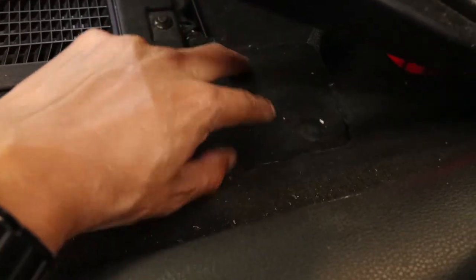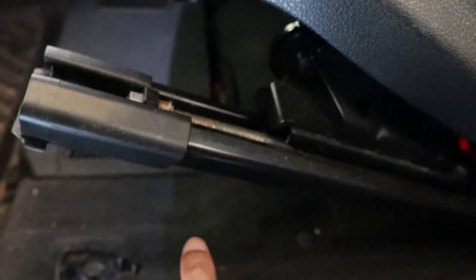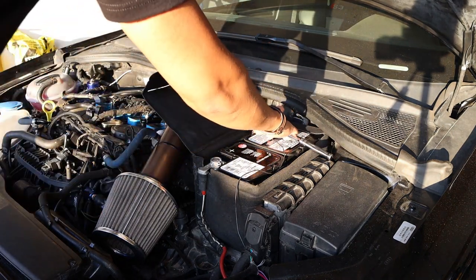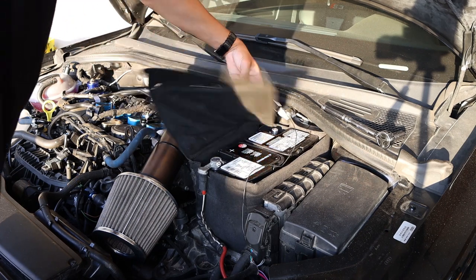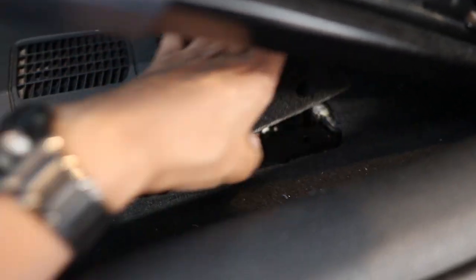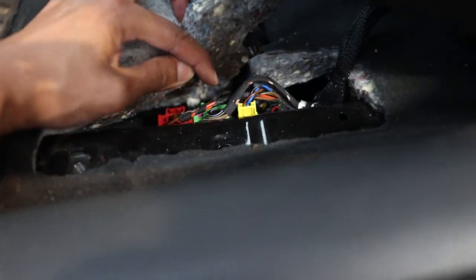The seat can flip up, giving us access to the wiring underneath the carpet. But before we do that, we're going to disconnect the battery first. If you remove the seat and all the wiring while the power is still on, the ECU is going to sense something is wrong and trigger fault codes — so we want to avoid that. Just flip up the battery cover and disconnect the negative terminal using a 10mm, then make sure it's not touching again.